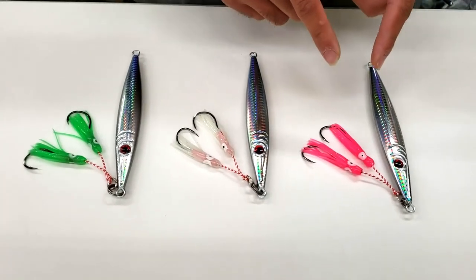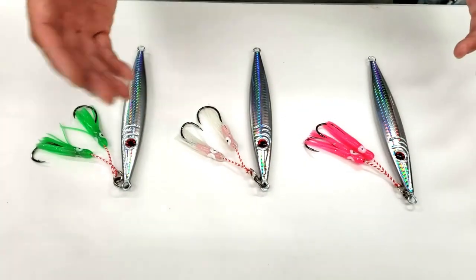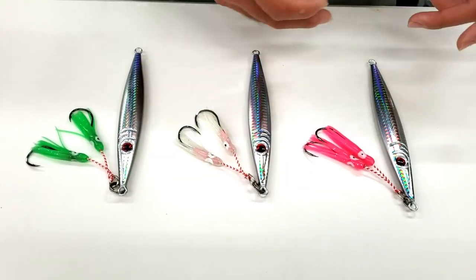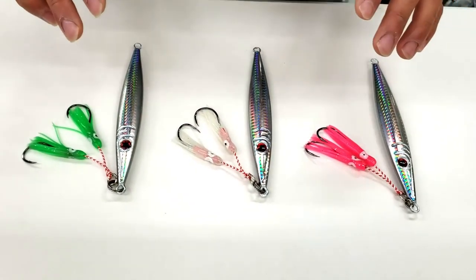Our jigs here are rigged up with the hooks on top. A lot of the traditional jigs have the hooks on the bottom. There are a lot of advantages to a hook setup of this nature, and I'll go over those benefits here.